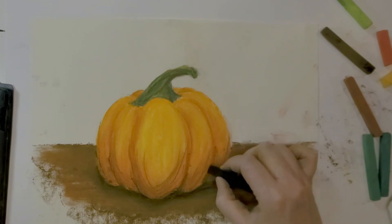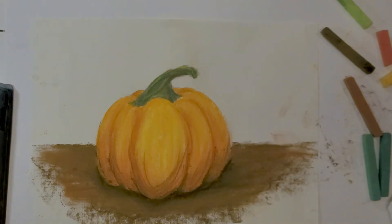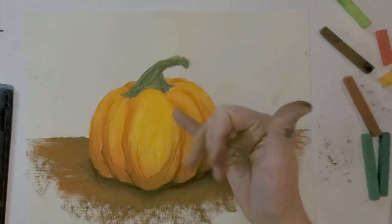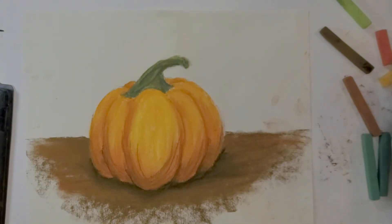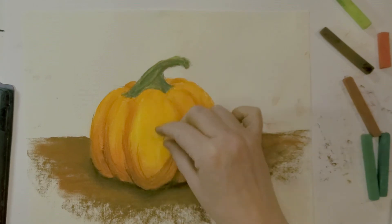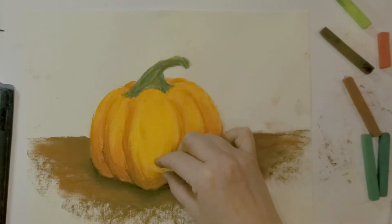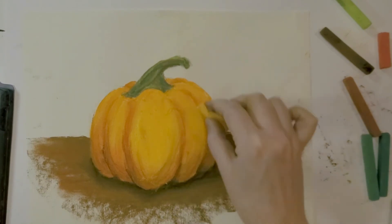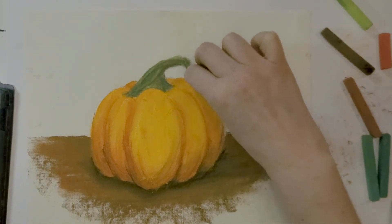Adding a few more touches to get that shape, then I'll clean my fingers off, pick up the piece of paper, and tap downwards very gently. Looking at it, I think it needs a little bit more up in this area, so I'll go back in with my golden color just to give a little bit more body — I'm seeing some paper showing through, so I'll add more on top of that. Do you want your pumpkin more orange, or that golden orange color?